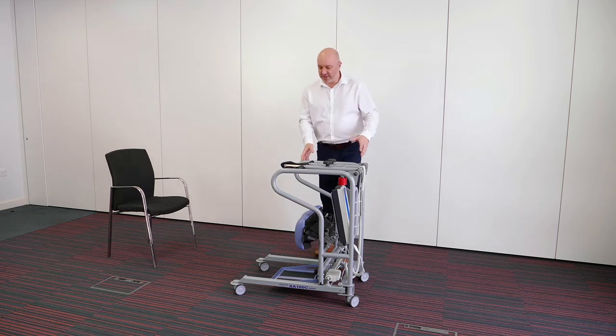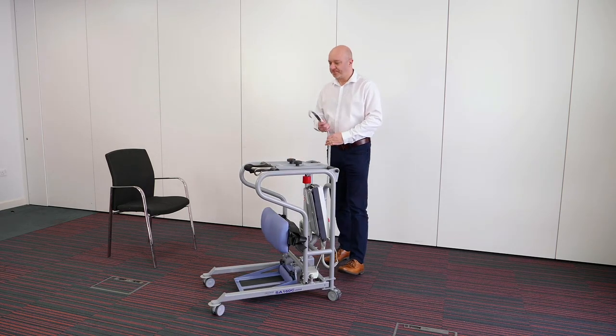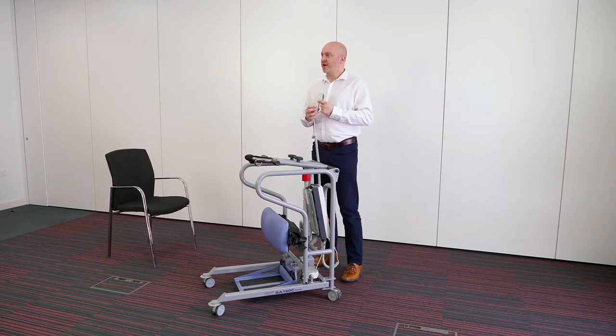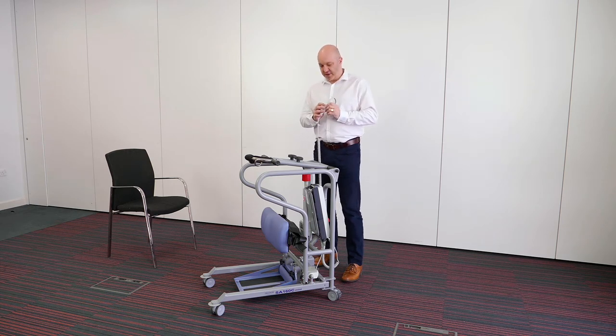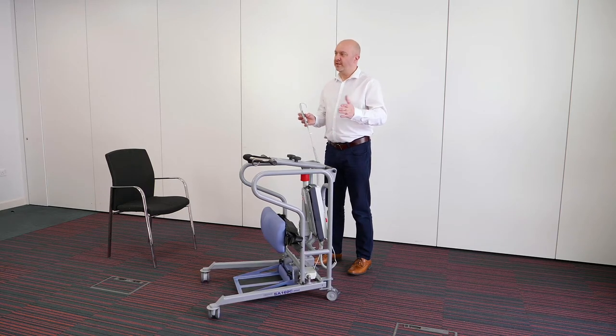So if we go down to the unit to start with, we'll have a look at the functions and the features. First of all, we've got the handset — it's a four-button handset. Up and down will obviously stand and sit somebody; it operates the boom at the top there. Up is up, down is down, and then there are two buttons on the left and the right for open and close of the base unit. If we press to open, the legs will get wider, and if you press close they will close again.